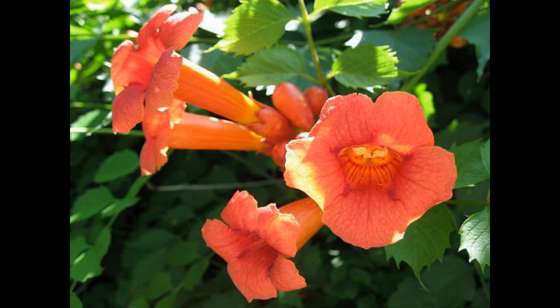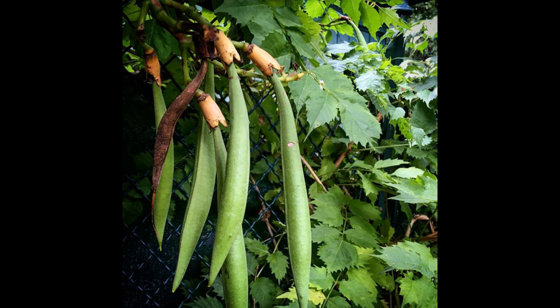This flower here is Campsis radicans — your trumpet creeper, trumpet vine, cow itch, or hummingbird vine. It's in the Bignoniaceae family, and just like everything else in the Bignoniaceae family that we will learn, which includes our Bignonia caprioleta, we'll have a capsule. The specific epithet radicans means rooting, just like with poison ivy, and we will look at why.